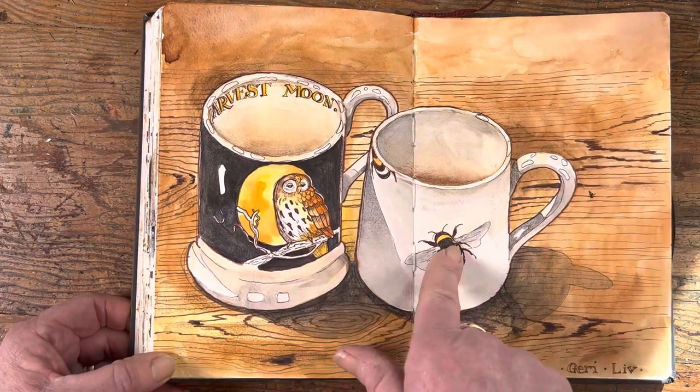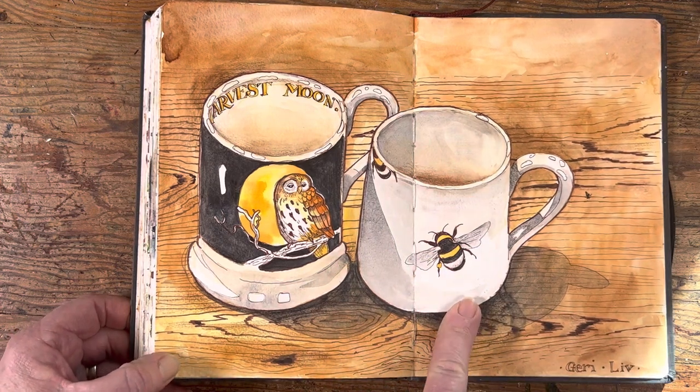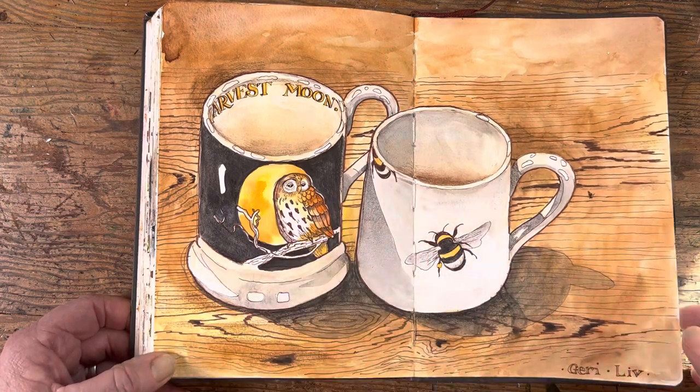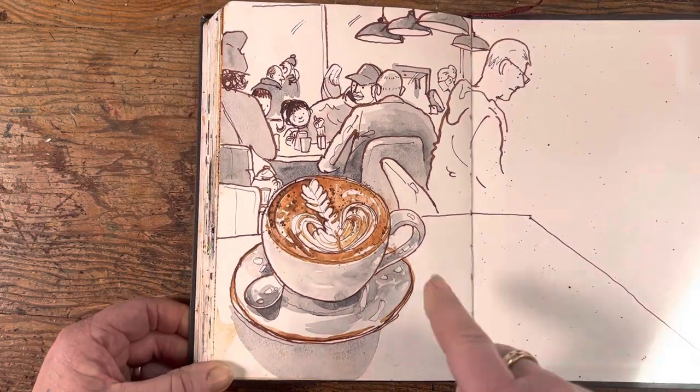It's a beautiful cup that was a gift from one of my students, Gerry, and I just love it. I thought it looked beautiful next to the cup given to me by my younger daughter for Christmas last year. The owl is looking at the bumblebee and I love the way the colors tone in — the wood grain is nice too.